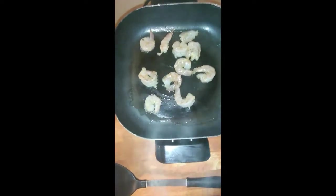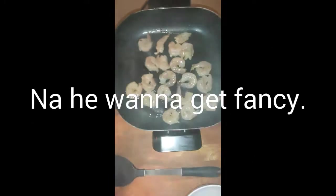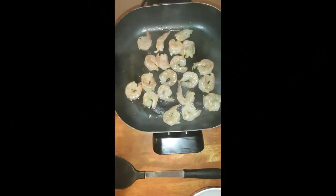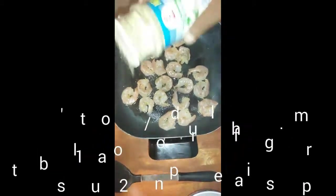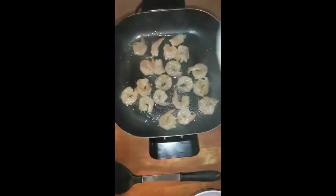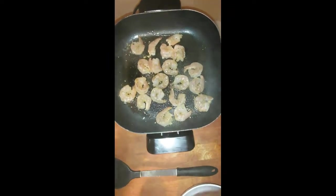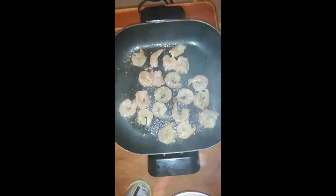Okay, my skillet is hot enough. Put my shrimp in there. Like I told y'all, I was going to sprinkle a little on when you get in the pot. That's all I'm putting on now. All this shrimp sauce smells good.